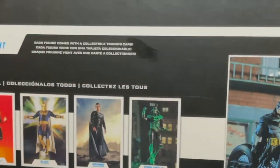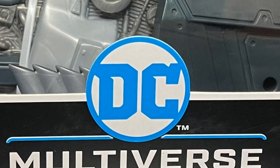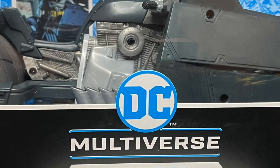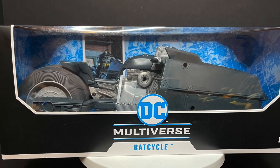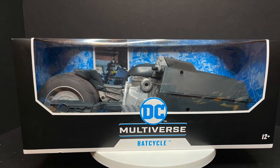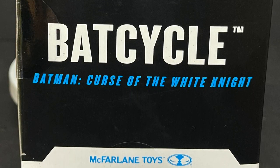Today on Toy Shiz, Batman's got a brand new whip — let's talk toys. Welcome back everyone, Toy Shiz here, and I am back again to give you guys another fresh look. Today we are totally checking out the brand new McFarlane Toys DC Multiverse The Batman Curse of the White Knight Bat Cycle.